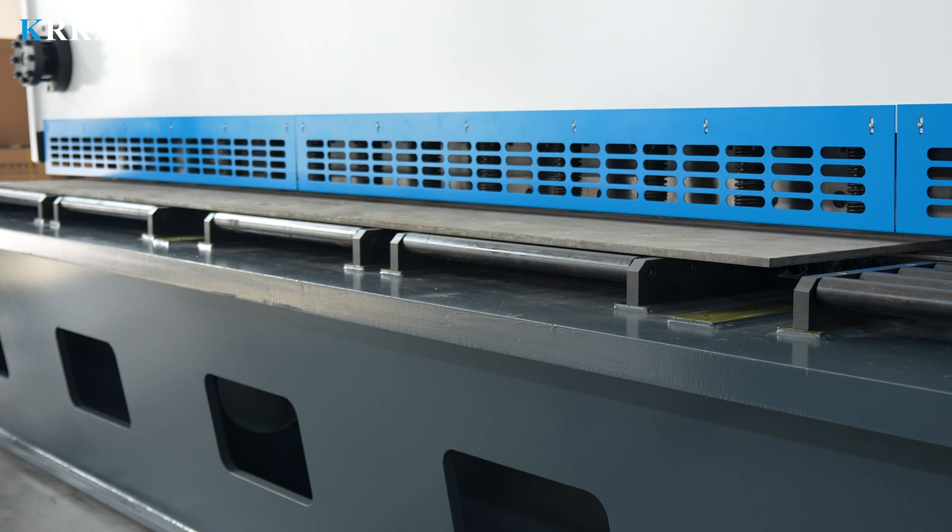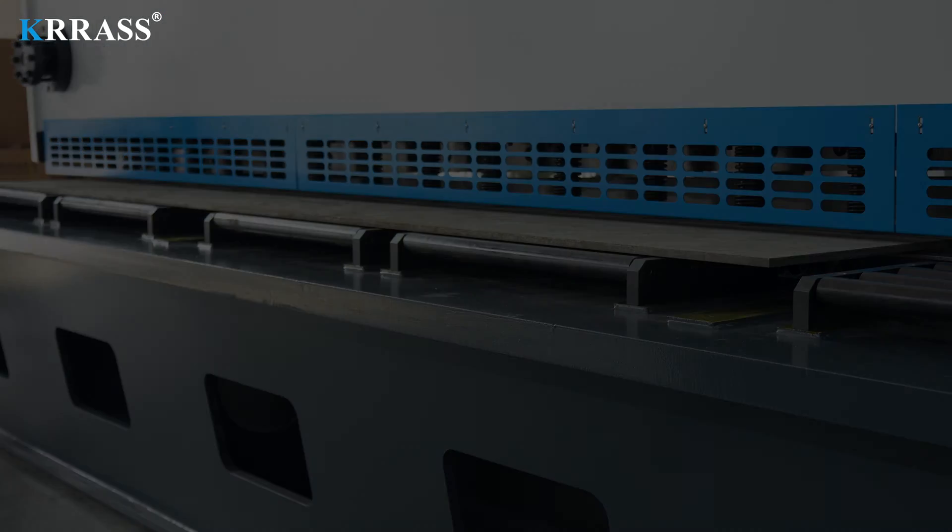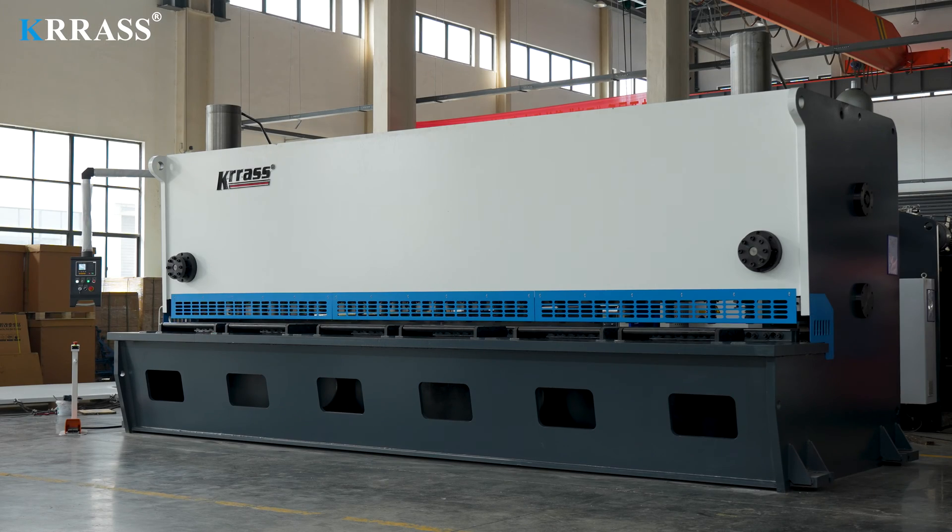If you're interested in our videos, feel free to subscribe to our channel. If you're interested in purchasing our hydraulic swing beam shearing machine, please don't hesitate to contact us or visit our website at www.kras.com. Thank you for watching.